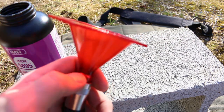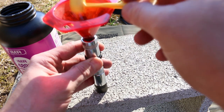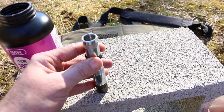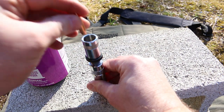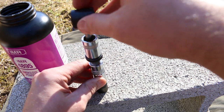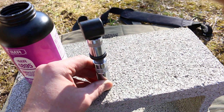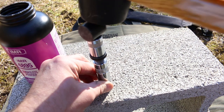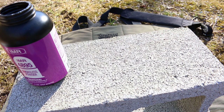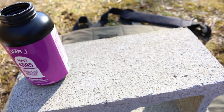Go ahead and put the funnel in this guy, set it down on there, and dump the powder. Bullet. Seater. Hammer. Let's see if the overall length of this guy agrees with our last one. 2.855 — so within just a couple thousandths, that is close enough.